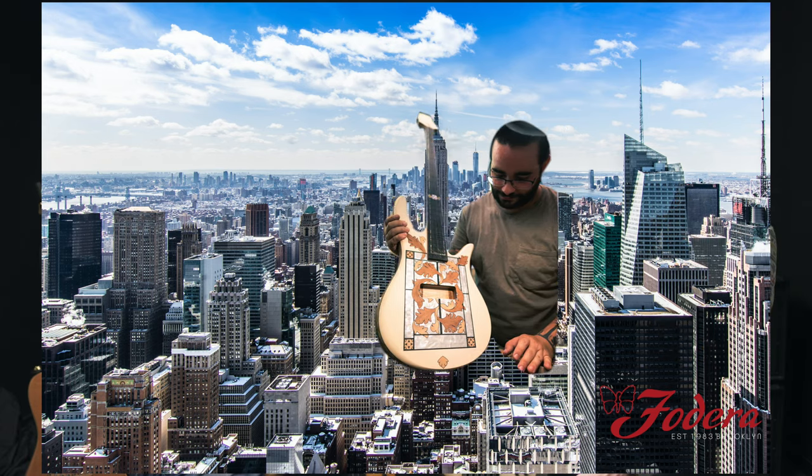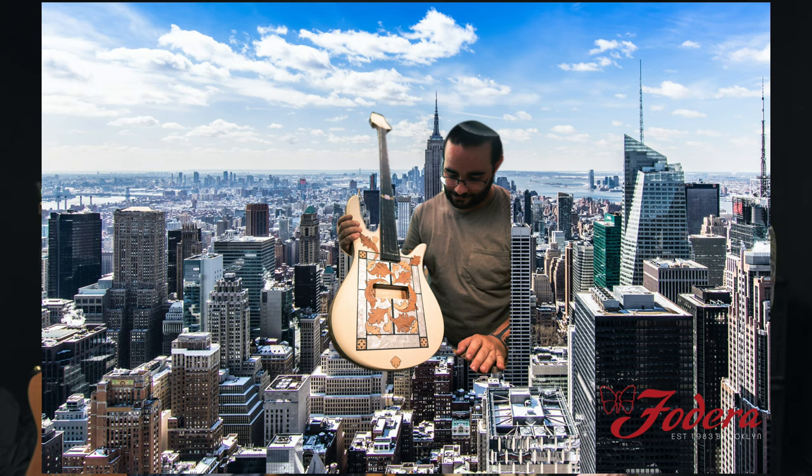I stumbled across Jason on TalkBass, of all places. I started talking to him, and then before I knew it I was out having an interview, and then not long after that I was moving from Rhode Island — small tiny state — to the big city, which was just crazy. And now here I am, seven years later, still doing it. That's a wild ride. Yeah, it's been nuts, man.